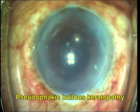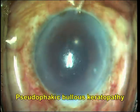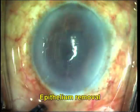The graft is then stored in MK medium. This is a case of pseudophakic bullous keratopathy posted for PDEK.